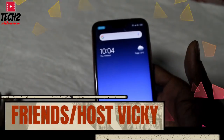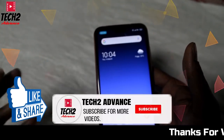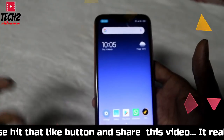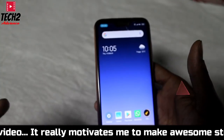Hello friends, I am Kosh Vicky and you are watching Tech2Advance with another video. We have already seen how good our phones are on display on our Samsung phone. We have installed the Redmi 6 Pro and it is very good. The phone has a unique look.